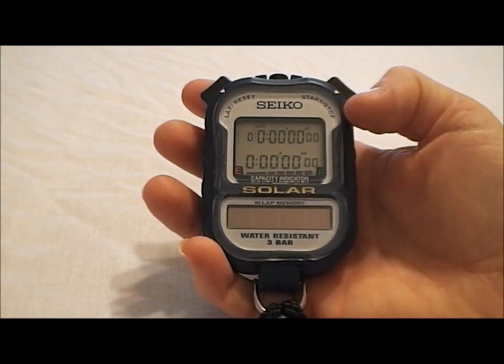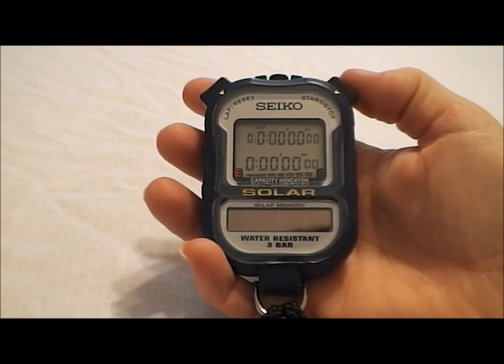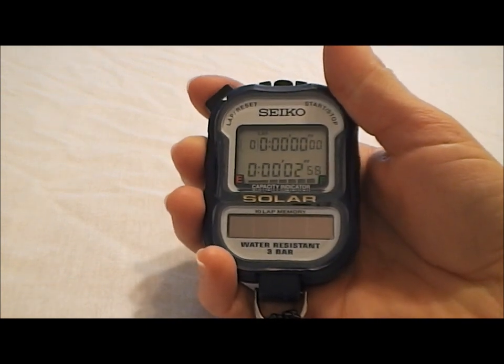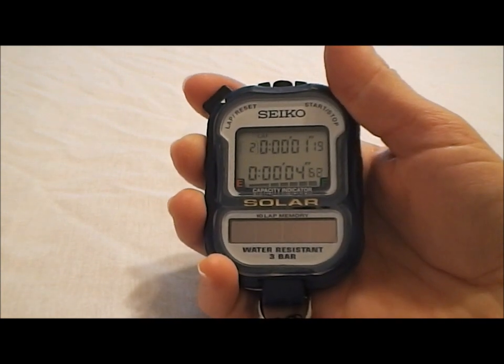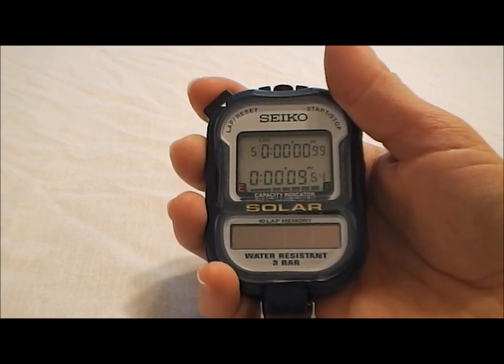We have three modes to this stopwatch: lap split, cumulative split, and recall. Right now we're in lap split, so I'm going to start the stopwatch here on the right, and you run all your splits over here on the left. In lap split mode, the top number is going to show the lap split — the time in between each split that we run.